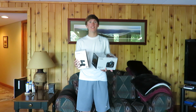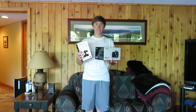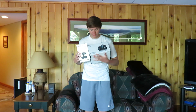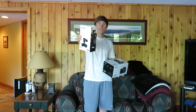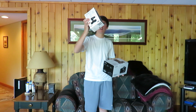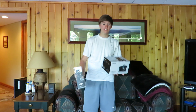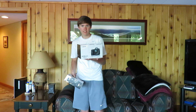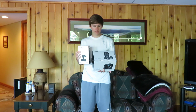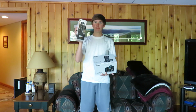Hey guys, welcome back to the channel. Please consider subscribing — I try to post as much as I can. Today we are going to be unboxing the EOS 6D Mark II alongside the Rode VideoMic Pro shotgun microphone. This costs about $230, and the camera I got on Amazon in a bundle for $1,780. So we're going to be unboxing the 6D Mark II and the Rode microphone.